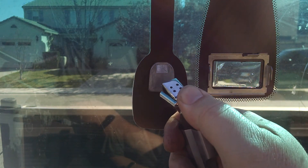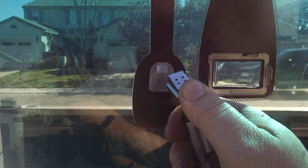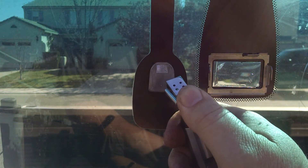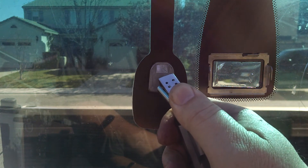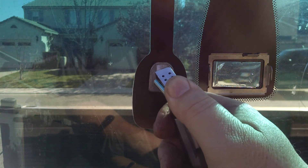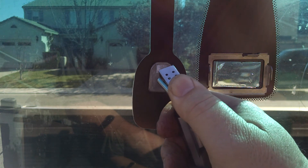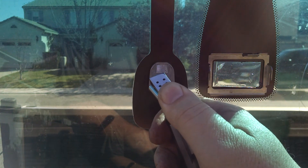Put a little heat on that. You want to heat up the bracket, not the glass. Move it in a little circular motion.